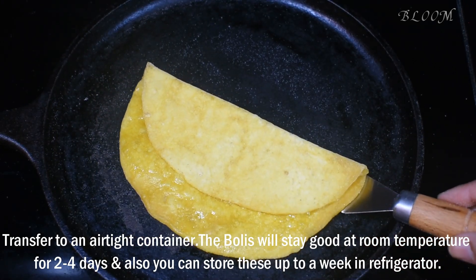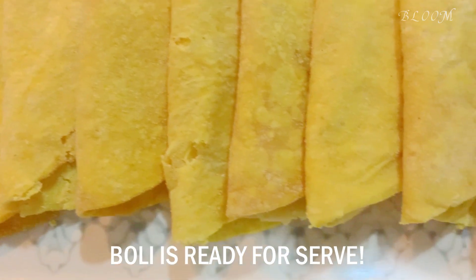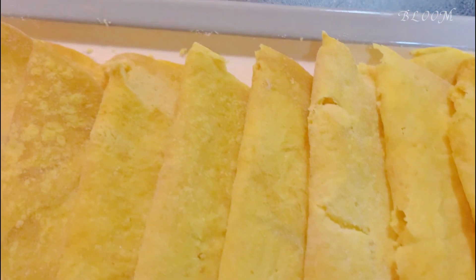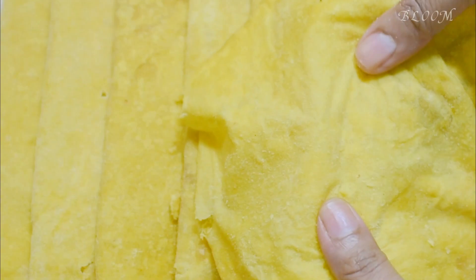We will put the airtight container in the airtight container. This is 2–4 hours in the freezer. We will put the airtight container in the freezer. We will put the microwave in the microwave. We will put the bottle at each side, to the pipe.